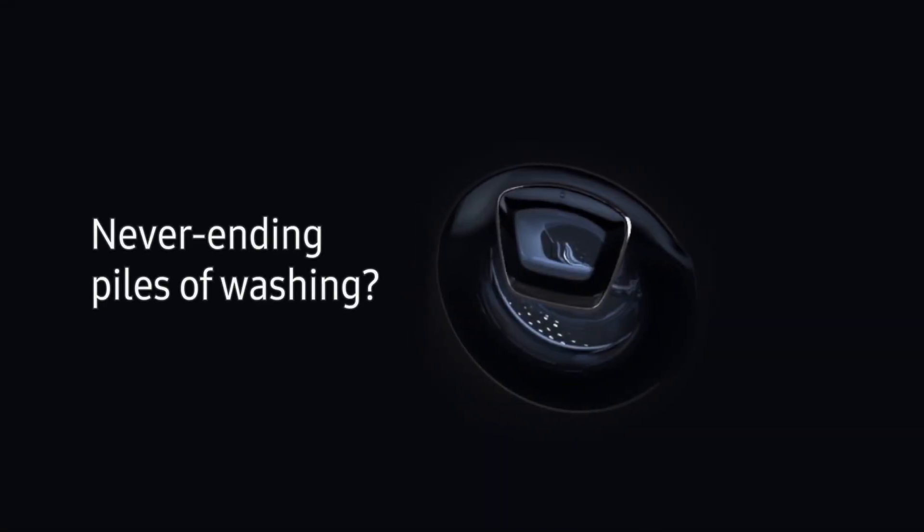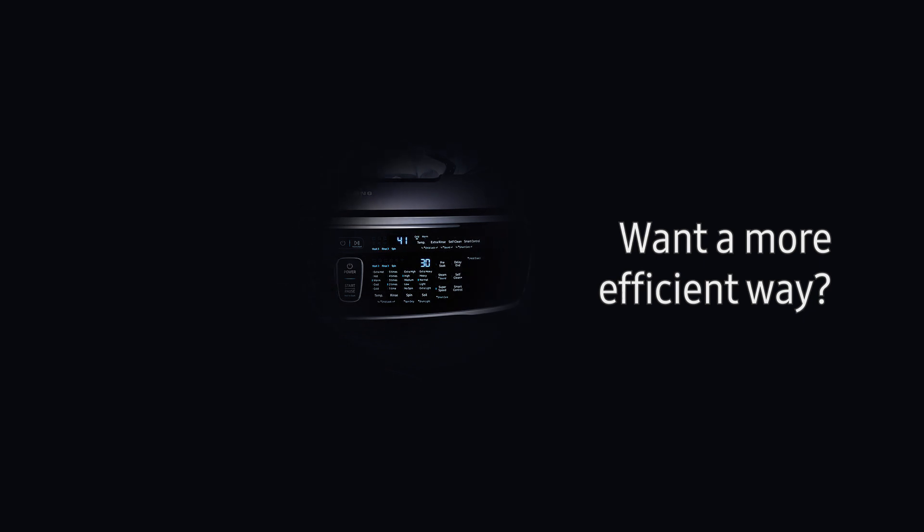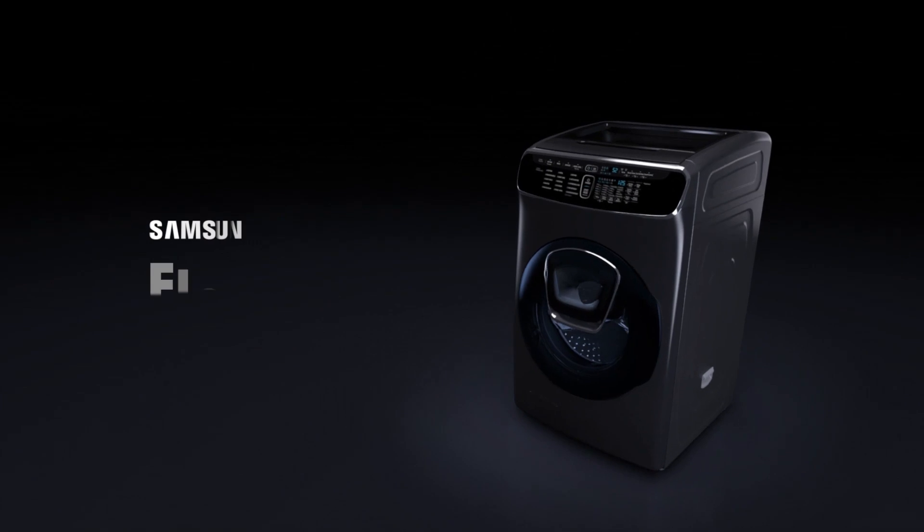Do you spend hours each week washing an endless parade of different colours, styles and fabrics? Do you wish there was a more efficient way? Introducing FlexWash, the all-in-one laundry solution.